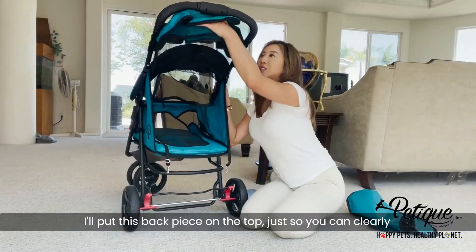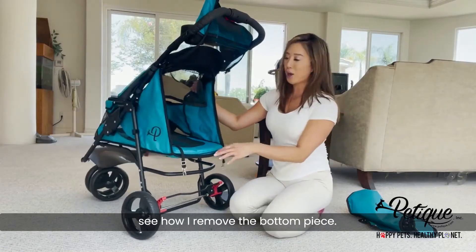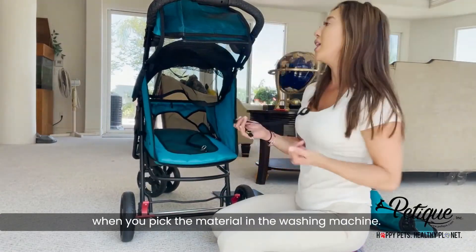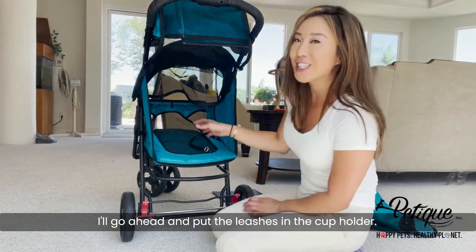I'll put this back piece on the top just so you can clearly see how I remove the bottom piece. While I'm here in the back, I will remove the leashes so they're out of the way when you put the material in the washing machine. I'll go ahead and put the leashes in the cup holder.